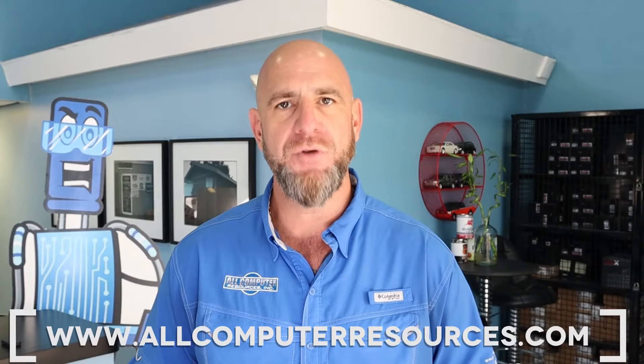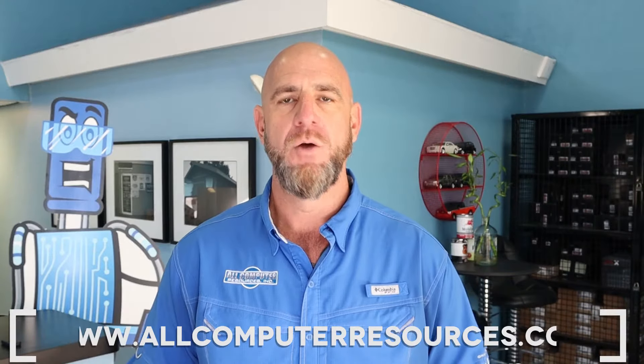If you need further assistance, please give us a call or visit us at allcomputerresources.com — we'll be happy to help you out. That concludes this episode of Tech Talk. We're thankful that you tuned in and hopefully we were able to assist you to get back on the road. By hitting the like button and subscribing to our channel, you'll help others find our videos and get kudos for helping them fix their cars as well. Drive safe and see you soon.